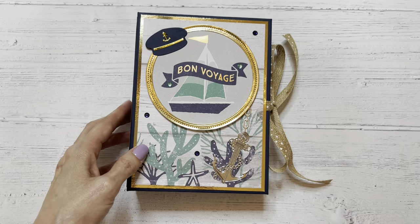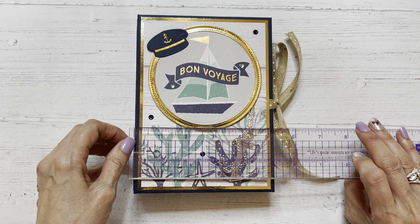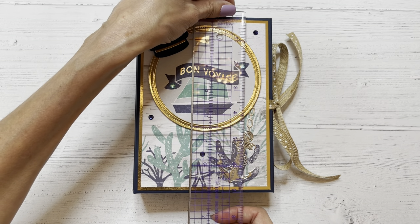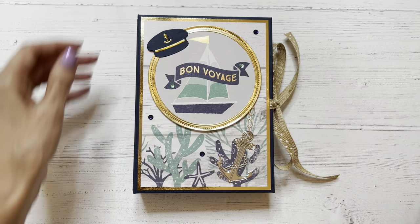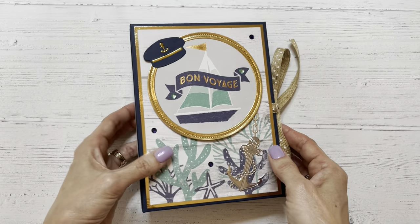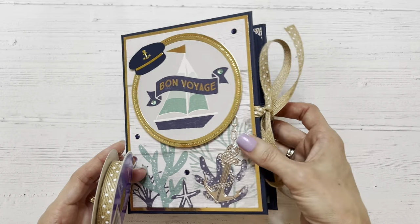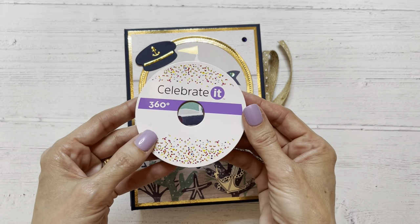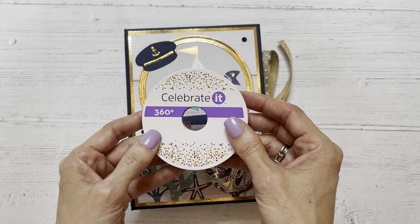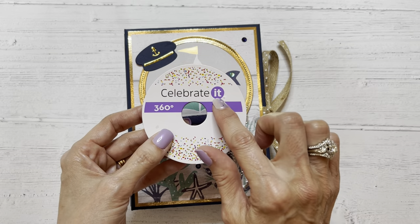The size of this album is about five and three-eighths by seven and one-sixteenth — basically about a five-by-seven album. And this jute ribbon I used as a closure is the Celebrate It brand. I think it's from Joann's — I've had it in my stash for a little while so I don't exactly remember. It's either Joann's or Michael's, but whoever carries that Celebrate It brand.